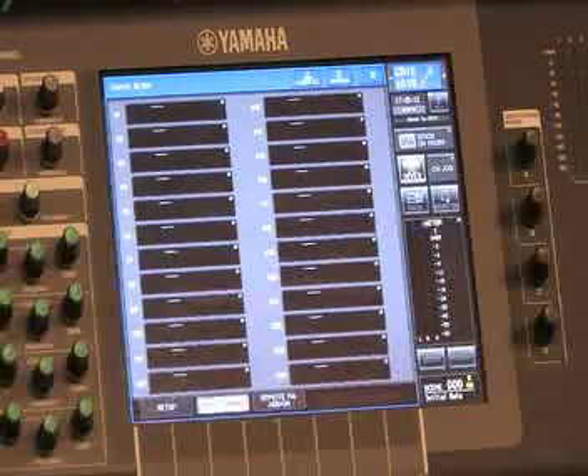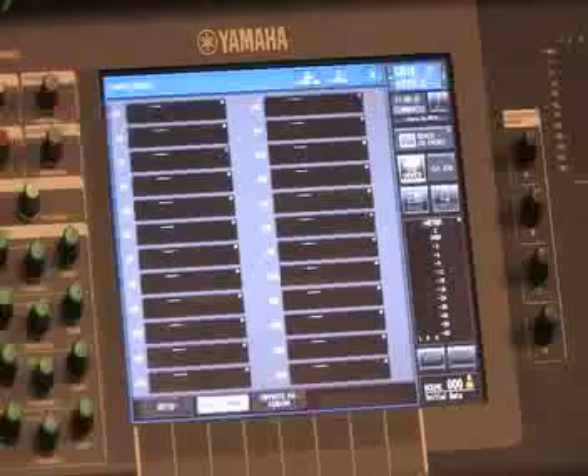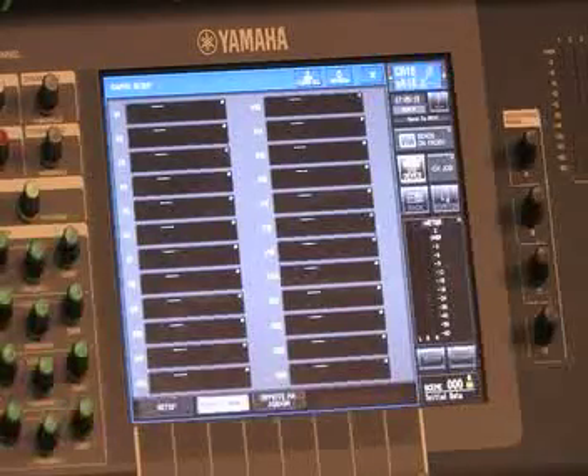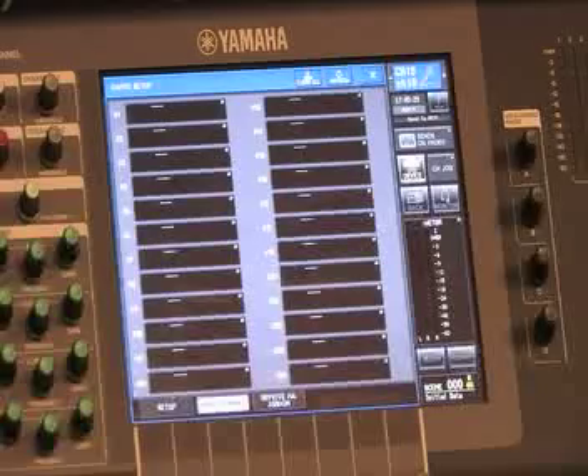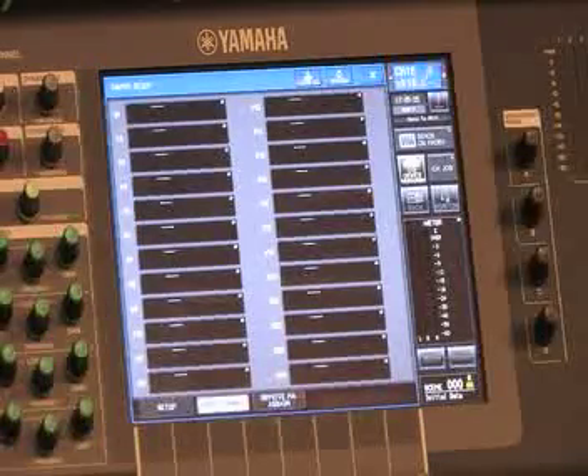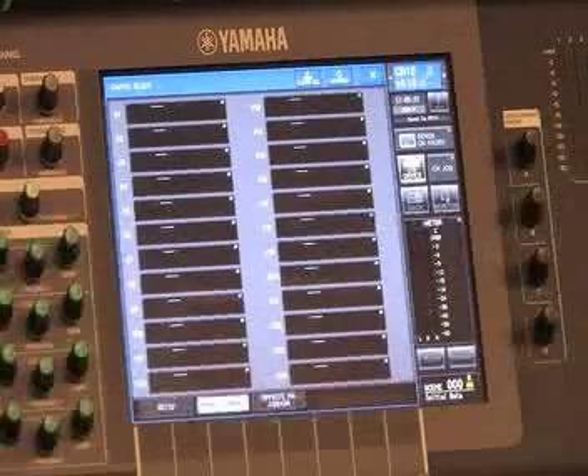Hey everyone, I'm going to show you how to patch a Dante unit into the CL5, Yamaha's new flagship console here. Dante is a network-based audio solution, and one of the things it has is self-discovery, which means that if you plug it into the network right, it shows up.